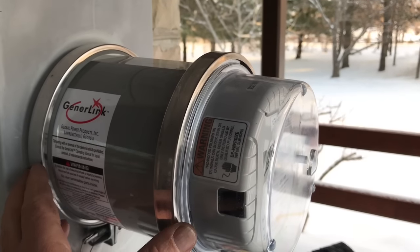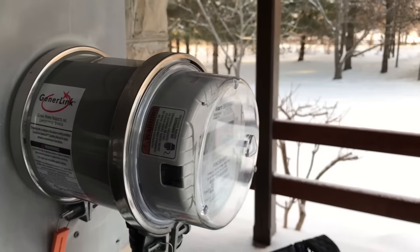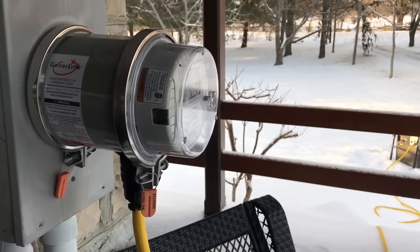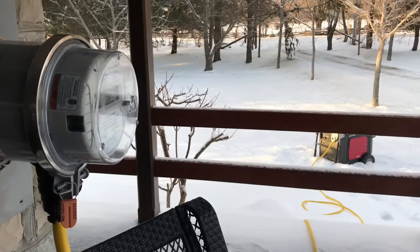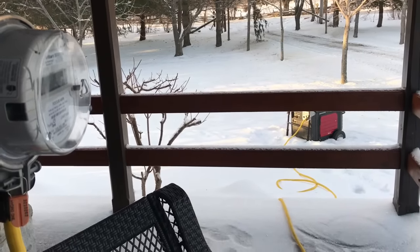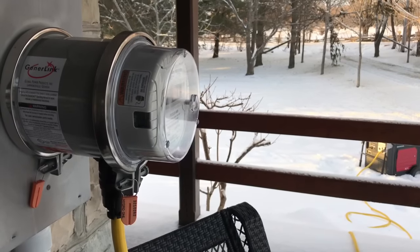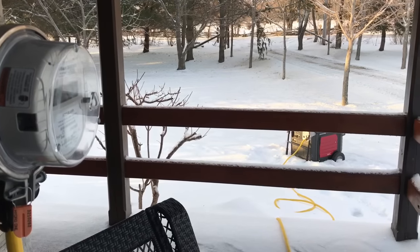Everything's safe and legal and works quite well. I don't know of a simpler method of making a generator connection to a house. It's kind of interesting here on Manitoulin — we get quite a few power outages, and I think that might be because the island is fed power only from one main line. It's not like a lot of other regions on the mainland where you might have power feeds coming in from different directions, and if one fails another can take over.